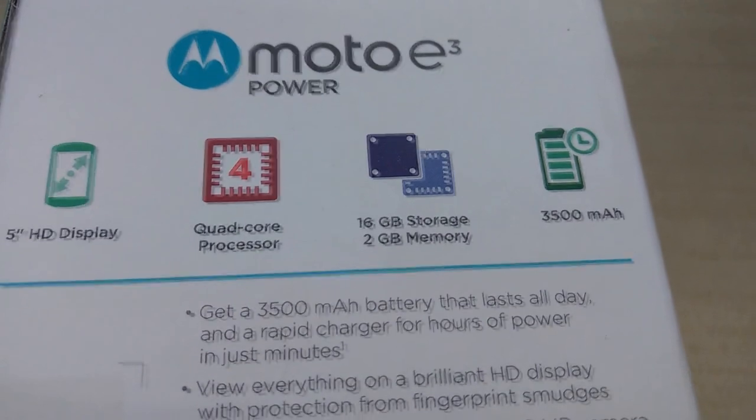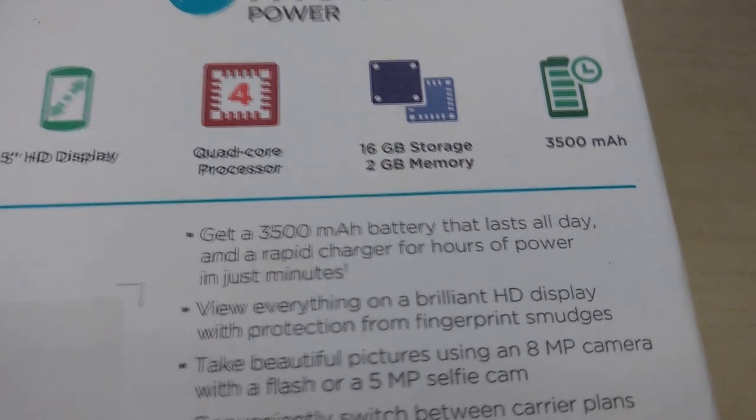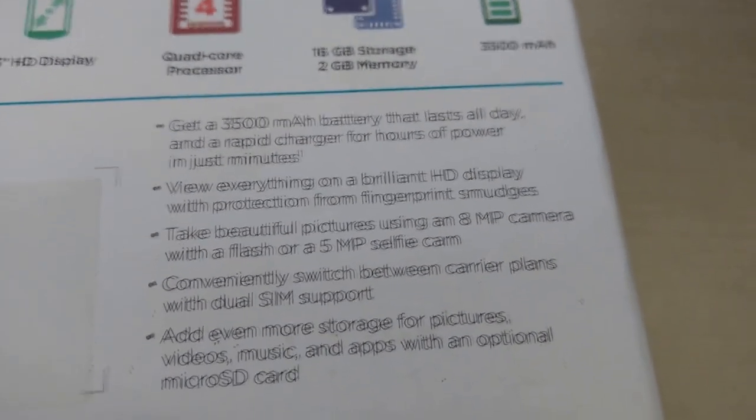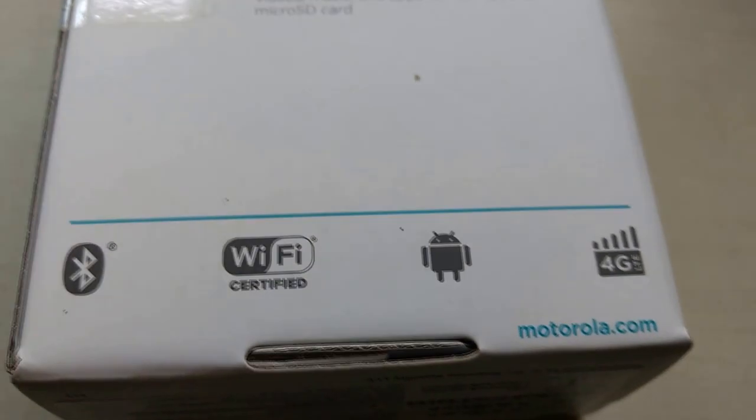That's the barcode from the Flipkart warehouse. Running through the specs: we have a 5-inch 720p HD display, a quad-core processor, 16GB of internal storage, 2GB of RAM, a massive 3500mAh battery, 4G LTE support and VoLTE support so you can use it with your Jio SIM.